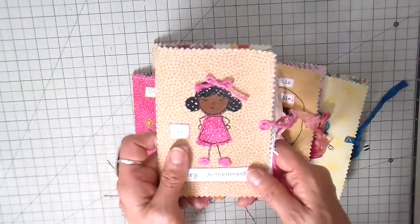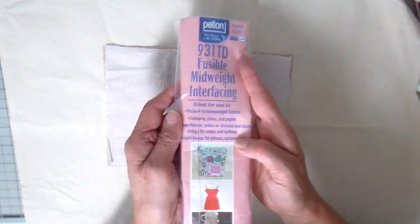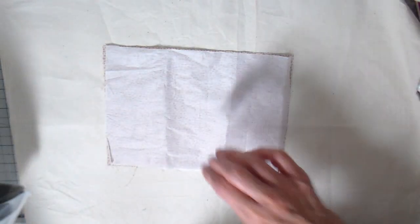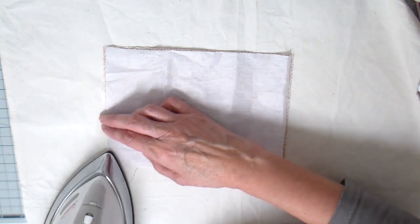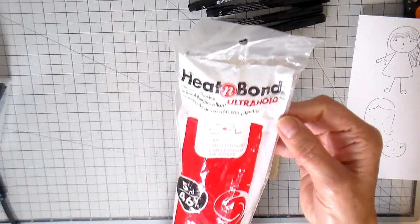I have my outer fabric cut at six inches by eight and a half inches, and then I'm going to use a piece of mid-weight iron-on interfacing and just iron that on the back side of my little piece there, just to give it a little bit more stability.